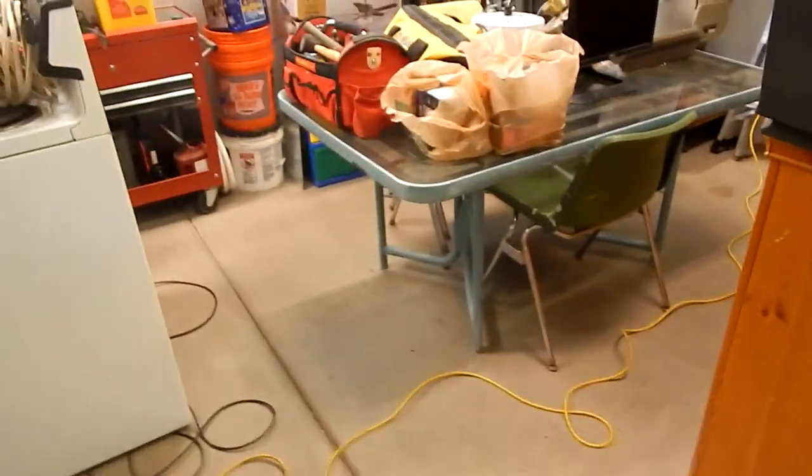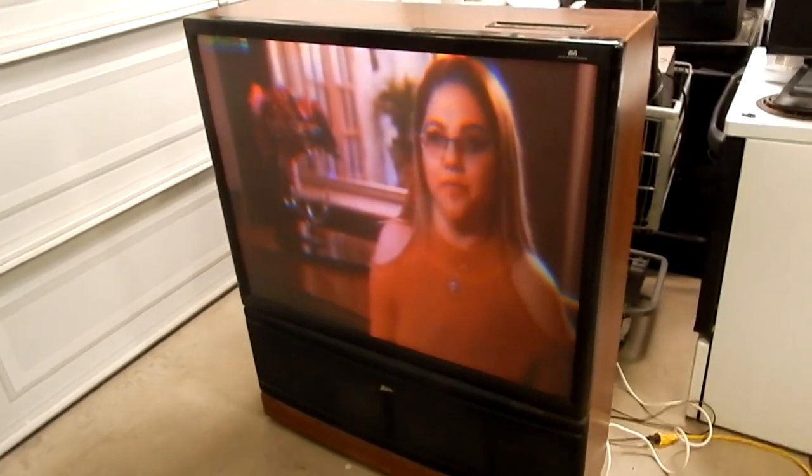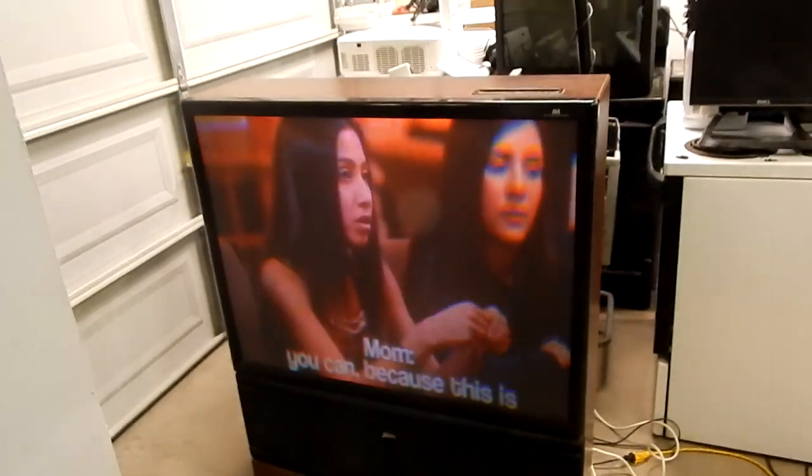I actually have some old pictures here with this set at my grandma's house. Here's the set right now in 2019, and there's a picture of it back in the day, which I'll put in the editor. That's that exact set, here today.